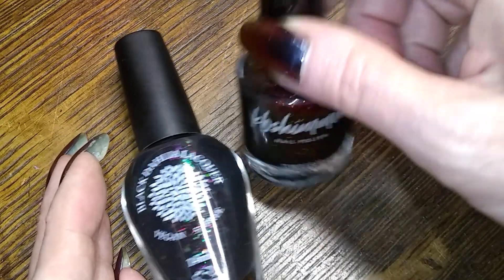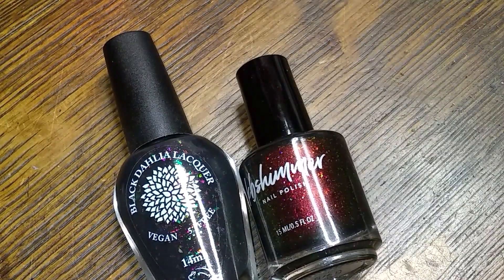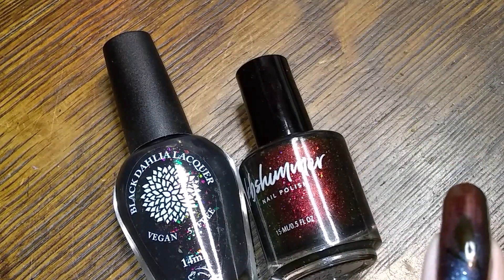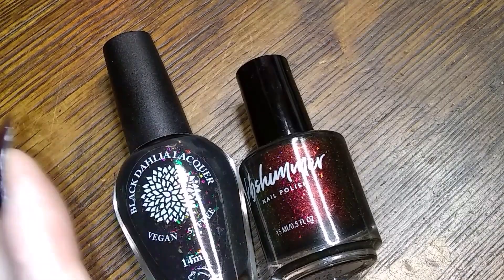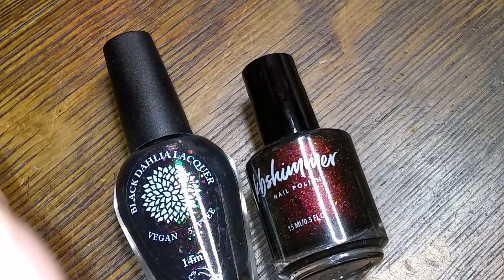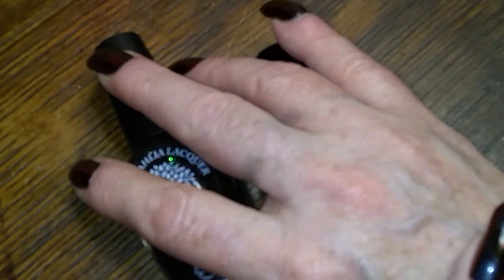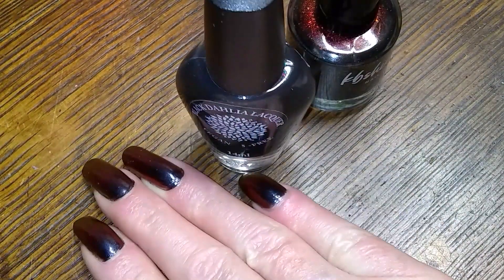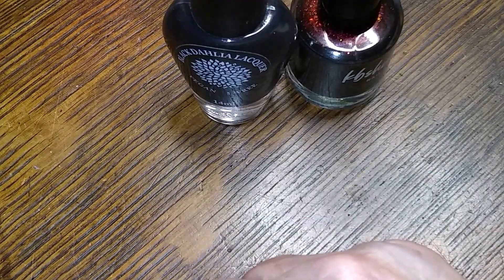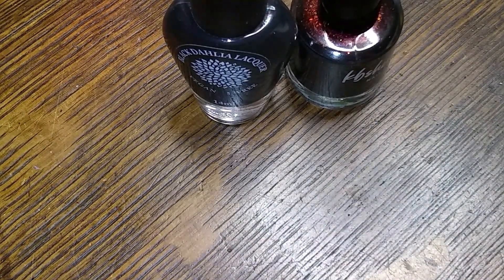Every now and then I'll grab an oddball polish, but I tend to stick with brands. Holo Taco is absolutely my favorite right now, and my second favorite is OPI — I have more OPI, but I like their creams. Holo Taco is all special effects stuff. Anyway, I would like to thank you all for being here. Please leave a like, subscribe if you haven't already, and leave a comment down there — what did you think? Remember that I love each and every one of you, and be yourself because everyone else is taken. Bye-bye!